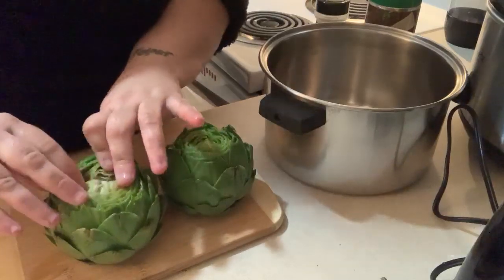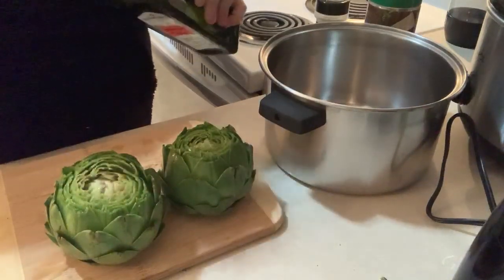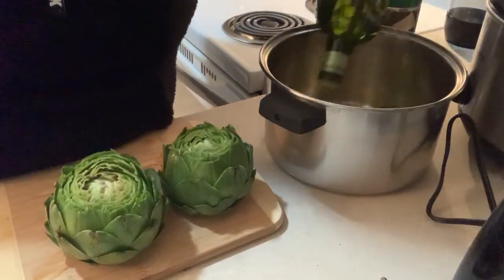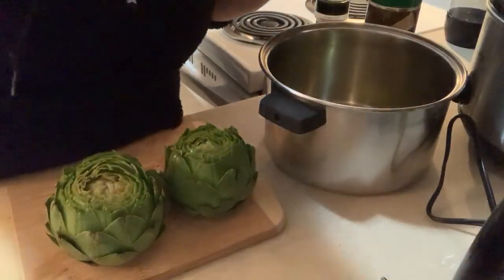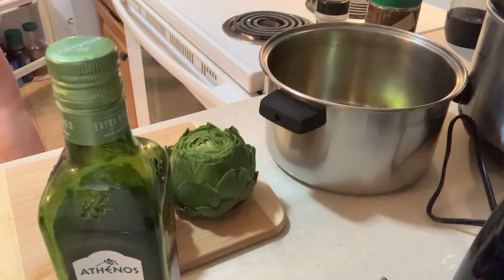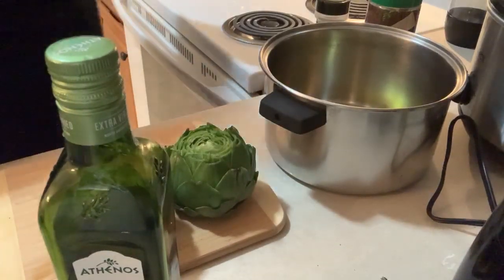So then you have the two artichokes. What I like to do is take my oil and sprinkle the whole bottom of the pan with oil. I know people are going to say oh, water and oil can make a fire, but I've been doing this for years on a very low flame so it doesn't spit.